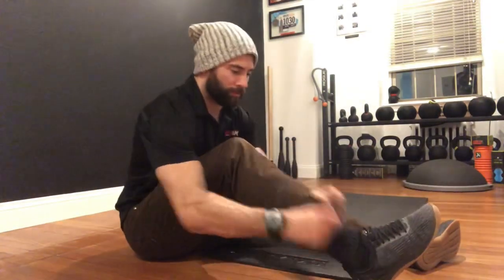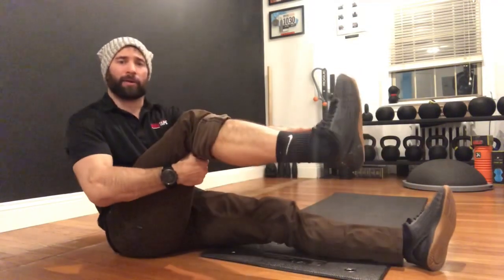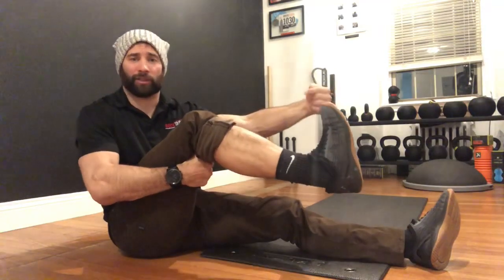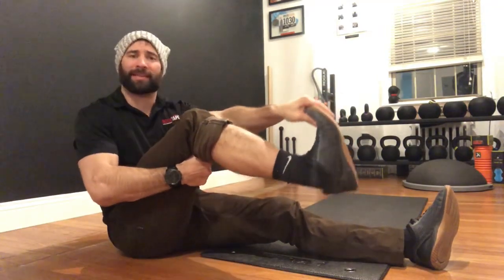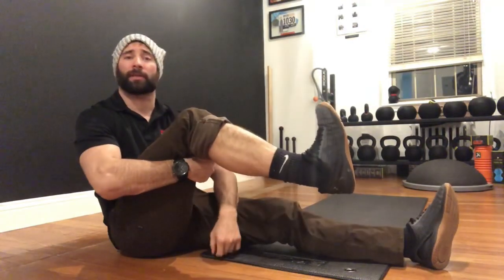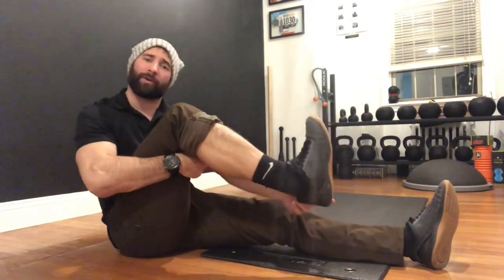First and foremost, what is limited dorsiflexion? That is when you have a limited range of motion at the ankle — it doesn't flex enough in the direction where your toes come up towards your shin. The more limited you are in that direction, the harder it is to drive your shin forward without your heel coming up off the ground.